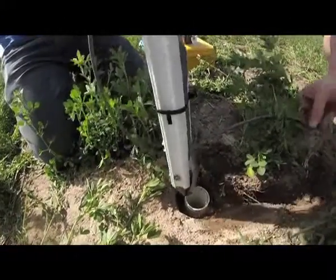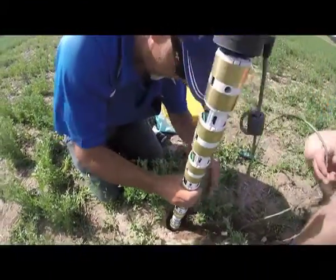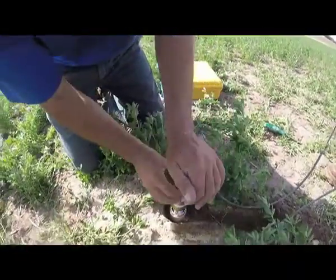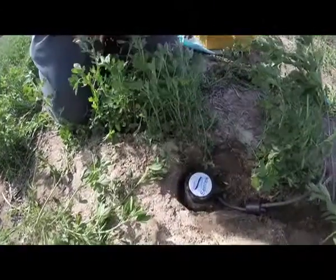A strong focus of Alpha Group Consulting is not just the selling of a soil moisture probe but actually interpreting the data. We can really assist clients in working out how to set their refill points, when to irrigate, and perhaps changing their irrigation strategies.